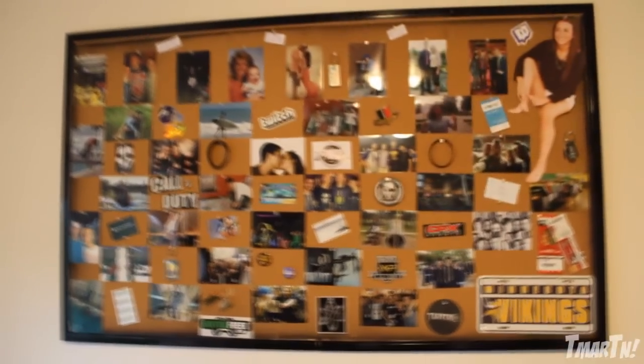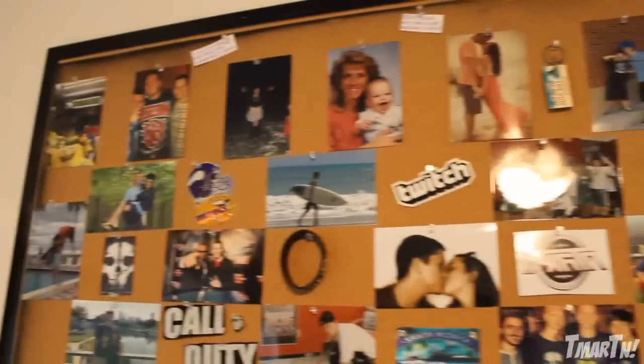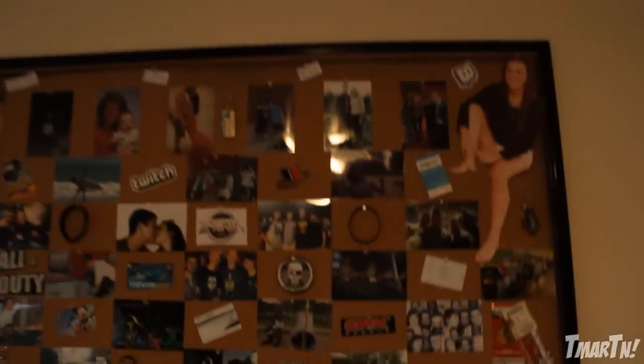The last thing I need to show you in my office is this bad boy right here — a gigantic bulletin board that I spray-painted black. My girlfriend helped me do most of it. We printed out pictures from family, friends, high school, and also from my gaming stuff and photos of me and her. It's kind of all the people I love in my life up on one board. So when I'm down here working hard on videos and not seeing daylight, I can look up and see everyone I love. It adds a nice personal touch to the office and combines both worlds.